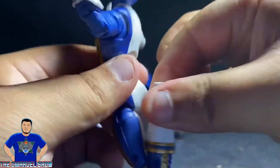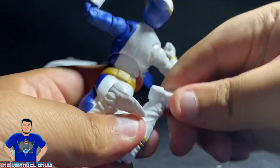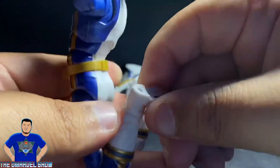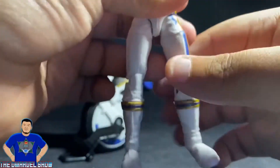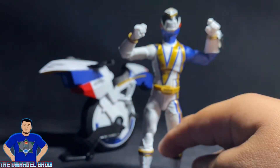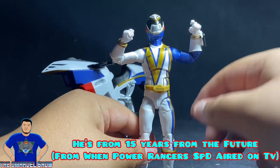He doesn't quite touch his butt but that's fine. He has calf swivels on both sides. His feet go down and up and pivot as well — really cool. That's basically the same articulation process as the other Power Rangers I've shown, like the Time Force Ranger, Billy the Blue Ranger, and the Beast Morphers Rangers — same body mold.